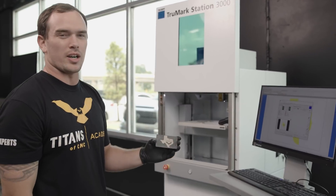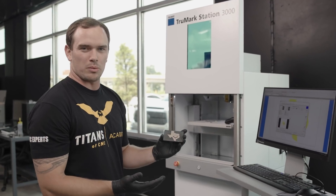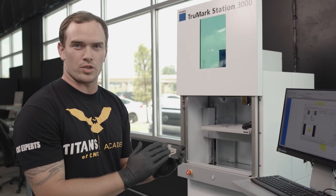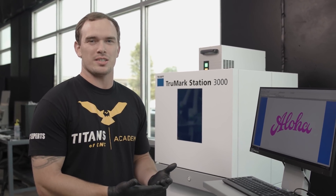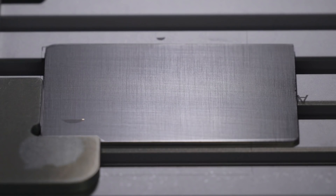So here's our finished part. What's interesting about this is it's got texture to it because it's an engraving process. So now we're going to show you an annealing process that'll be smooth on the surface. As many of you know, Titan's from Hawaii, so we thought it'd be fun to anneal aloha on a piece of stainless. What blew my mind is that it's totally smooth, and believe me, it's amazing.